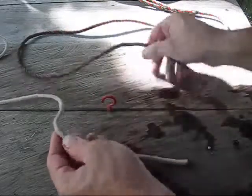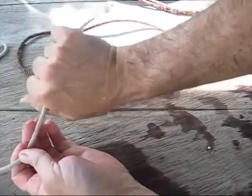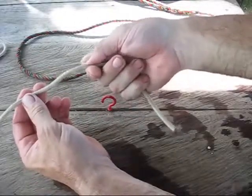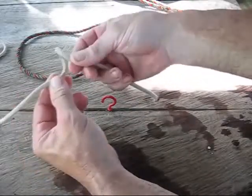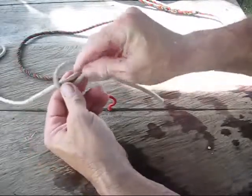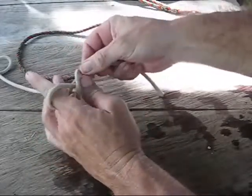Let me show you this. It's very simple. Take one rope and hold it about there in your hand, and then twist with your thumb here, twist it toward you to make a loop, twist it a little more and it'll fold down, and then you just pull this loop out and stick your finger through it for right now.